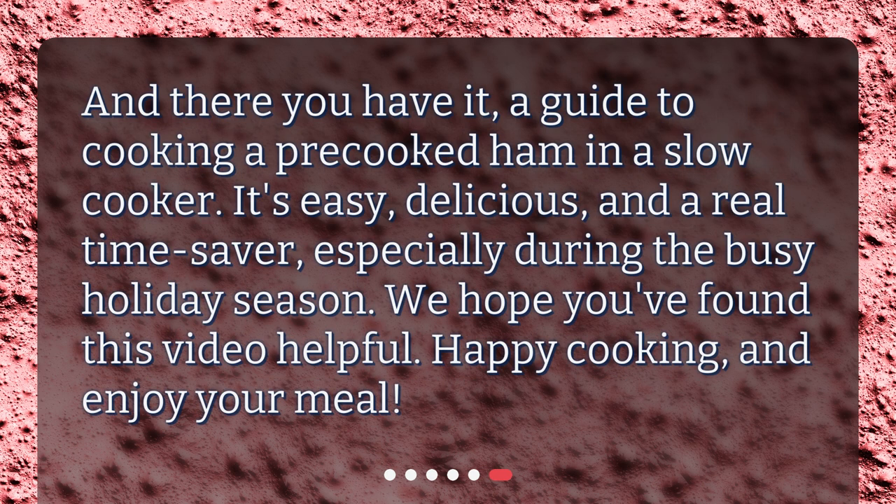And there you have it — a guide to cooking a pre-cooked ham in a slow cooker. It's easy, delicious, and a real time-saver, especially during the busy holiday season. We hope you found this video helpful. Happy cooking, and enjoy your meal.